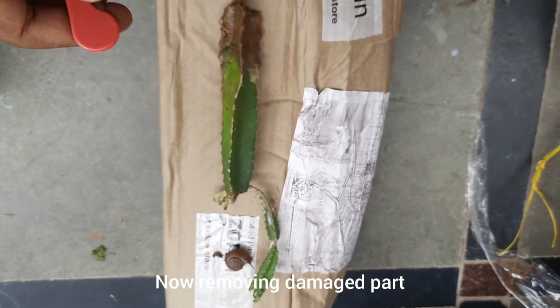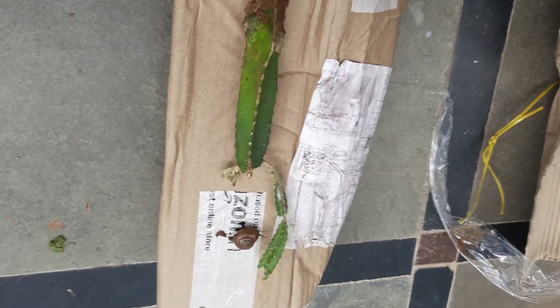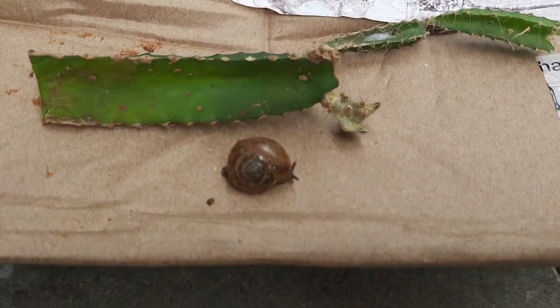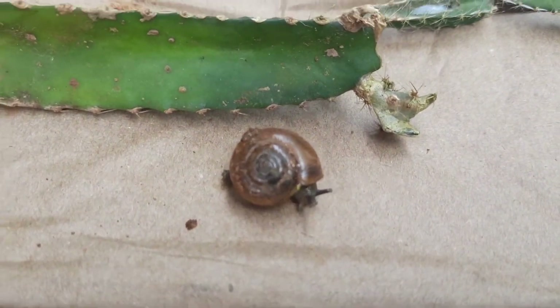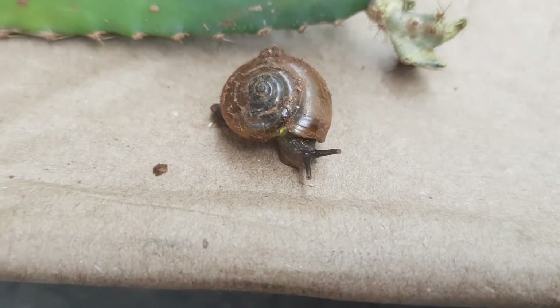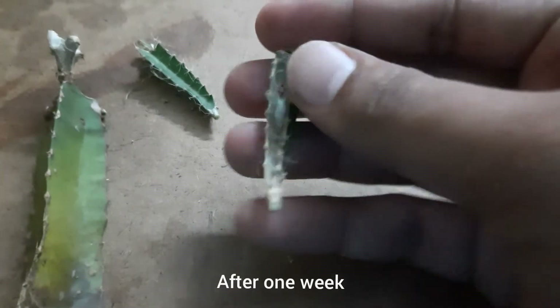I will recommend this product. The root system has been damaged by the birds. One week after that, the dragon fruit plant shows the damage.